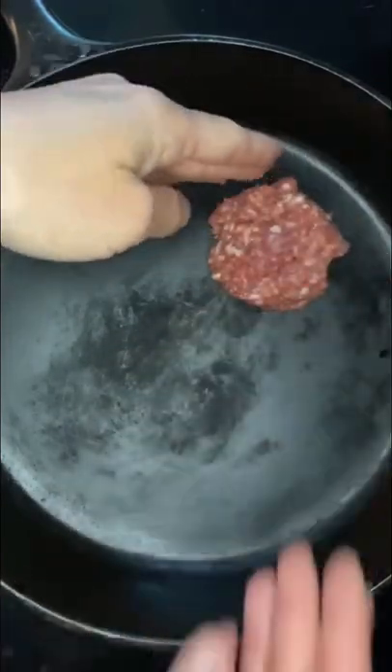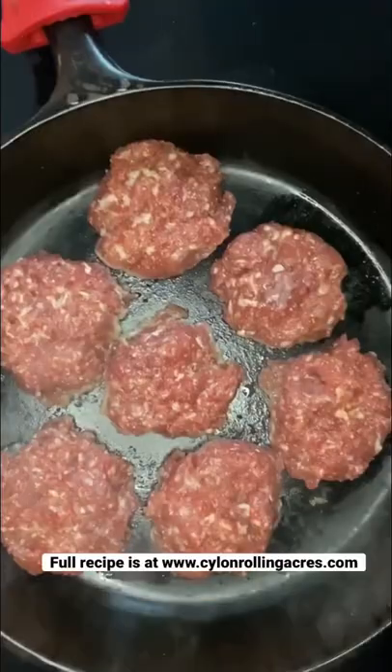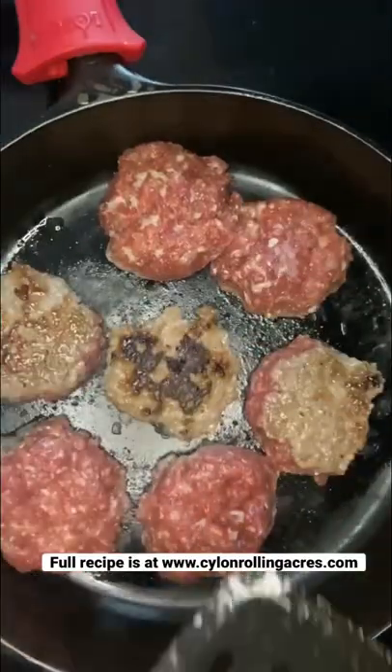Then form it into patties. I like to use the cast iron because it gives a nice browning effect and great flavor. Then cook on both sides till browned.